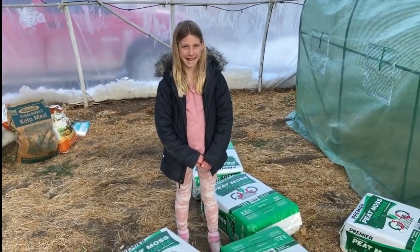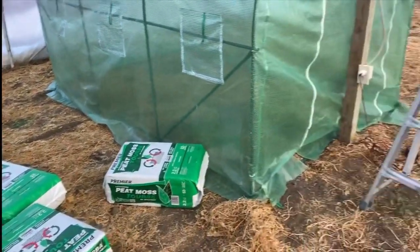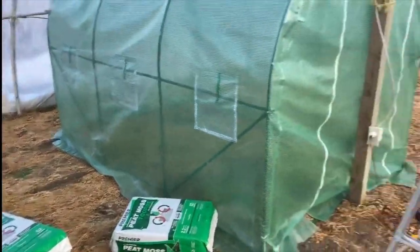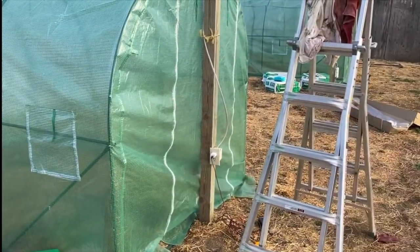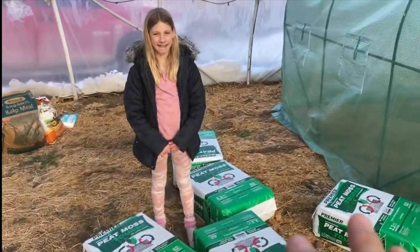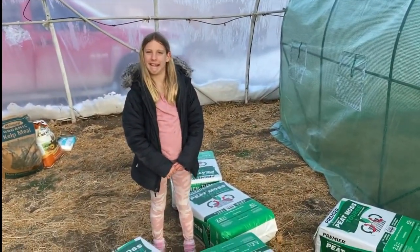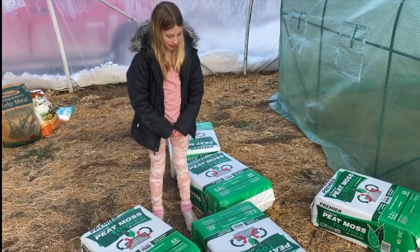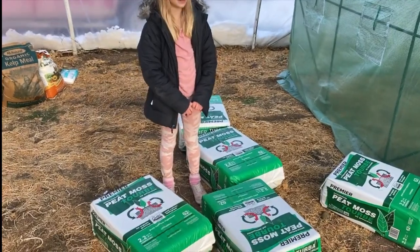I always like to add peat moss, so we'll add peat moss in here. Here's one growing area, there's a second growing area down there — it's hard to see through all my junk. There's another growing area down there. I've already put peat moss out in every single year.